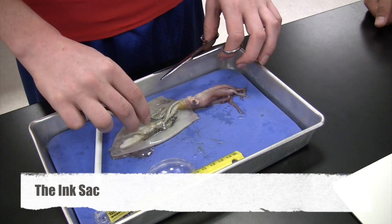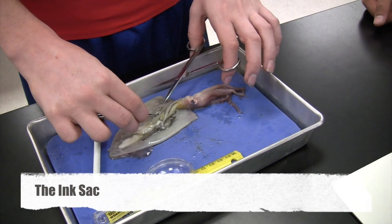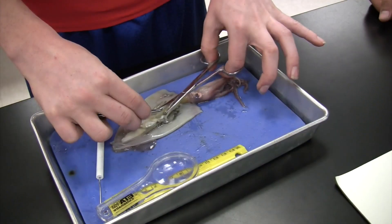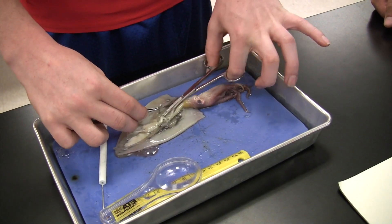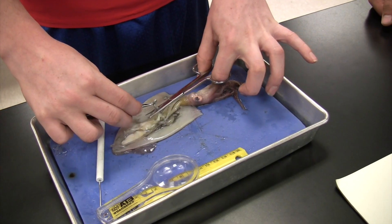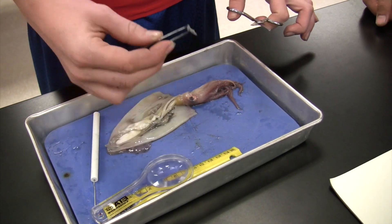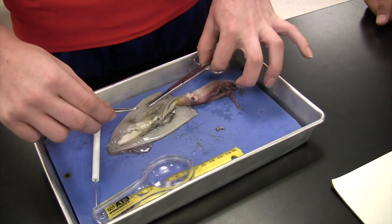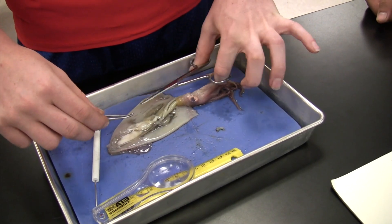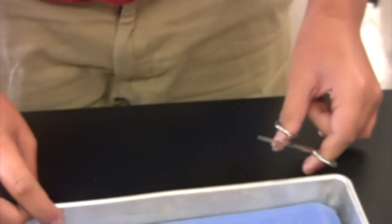This is the ink sac, and I'm going to pull it out. How can you tell it's the ink sac? It's silvery and it's right in the very middle. And how did you get it out? I lifted it with the forceps and cut it with the scissors. Will you show us how?